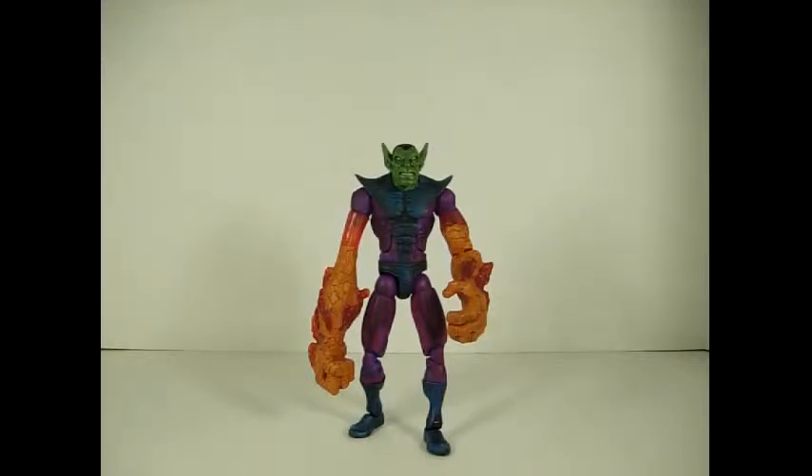Hey guys, this is Electro16. Today we're going to take a look at the Toybiz and Hasbro Super Skrull figures. This is for one of my subscribers who is also a friend of mine, Plastic Junkie. If you've never checked out his channel, have a look. The guy has an incredibly huge collection and he does really cool reviews of lots of cool stuff. So if you've never checked out his channel, have a look — it's worth it.